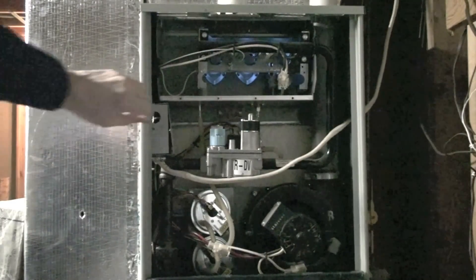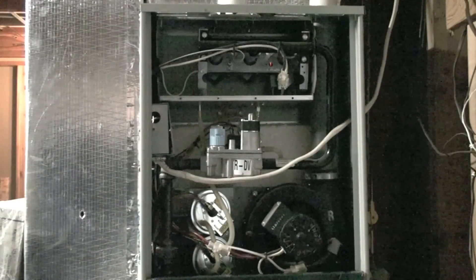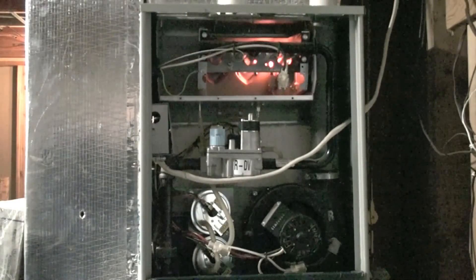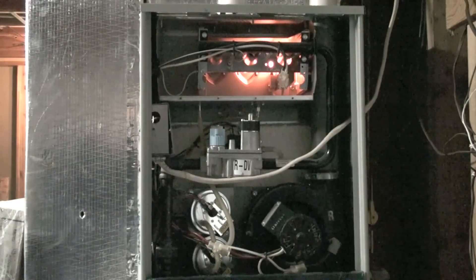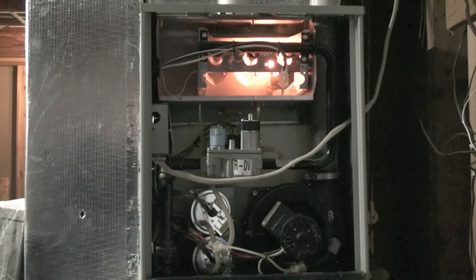If for some reason we lost gas — in this case I'm just turning it off manually — the hot surface igniter comes right back on. The inducer continues to run to pull any unburned gas out of the heat exchanger and we will attempt to relight.